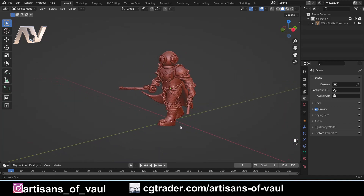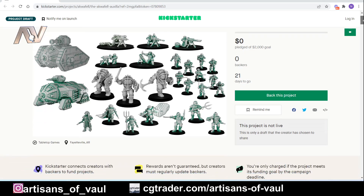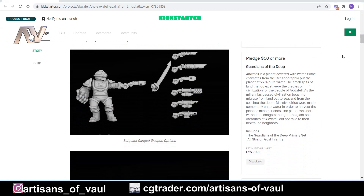This underwater or aquatic fighter comes from a Kickstarter that is the sponsor of this video — the Aquafel Auxilia. At the moment this page is not yet released when I'm filming this, so it may change slightly. For example, there are some stretch goals at the bottom that are only talked about, but as it gets funded and targets are reached, you'll start seeing more. It already has some really nice cool models and a really cool concept — a regiment of assumedly humans that fight underwater.